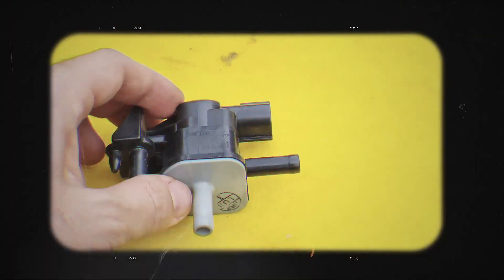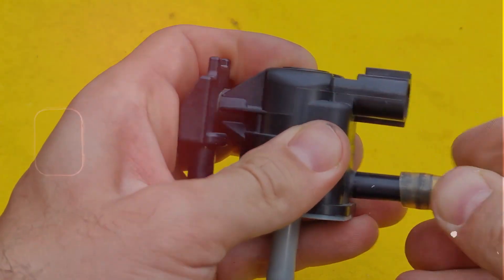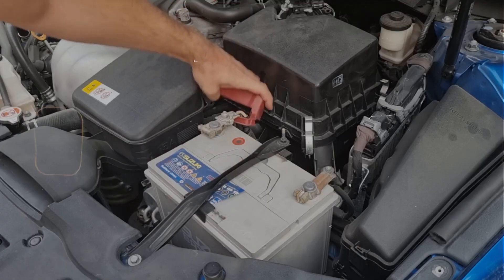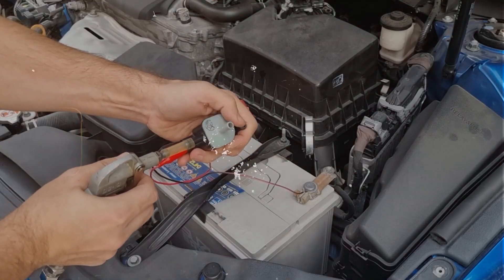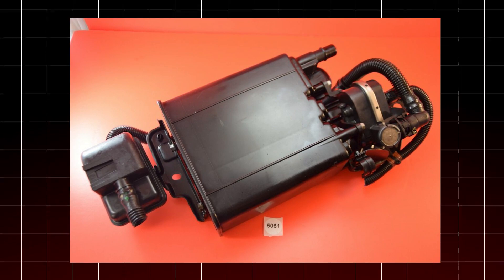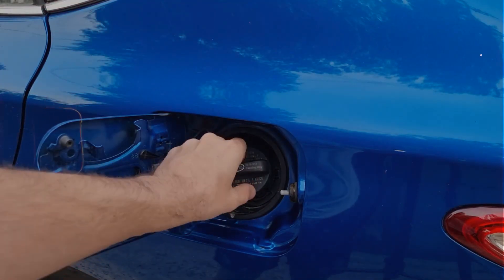Another thing I check is the purge valve and the vent valve. If either one of those is sticking open when it shouldn't, that can cause a small leak code too. You can test the purge valve like I showed in another video — just see if it's pulling vacuum when it shouldn't, like when the engine is cold. And that vent valve, usually back near the charcoal canister or the rear of the car, sometimes they get stuck open or clogged with dust and it lets air leak in.